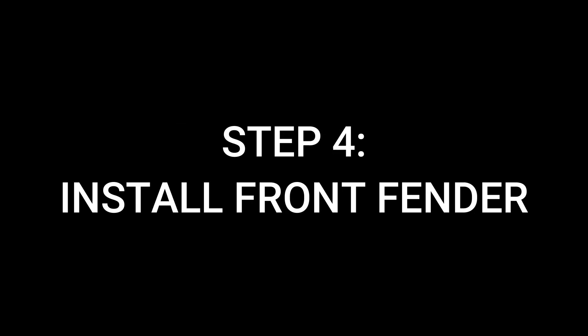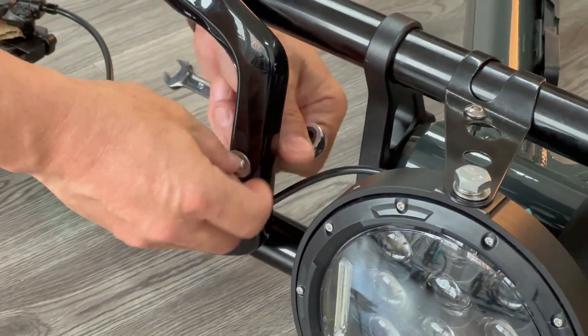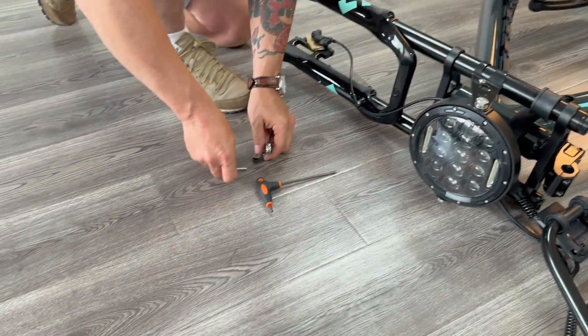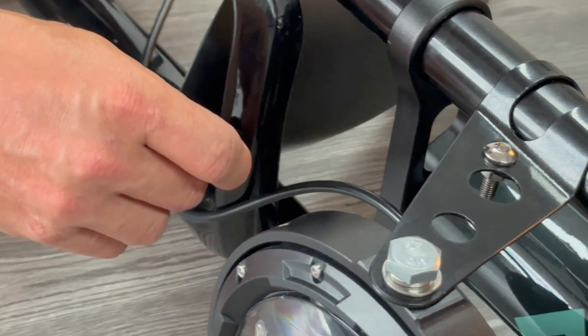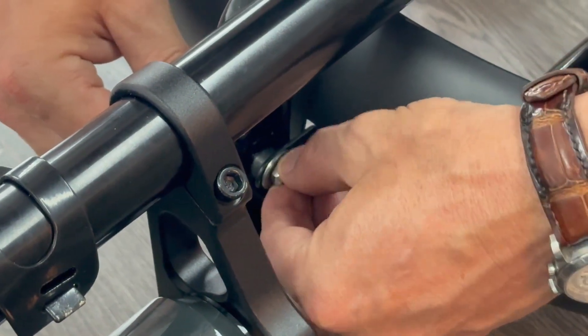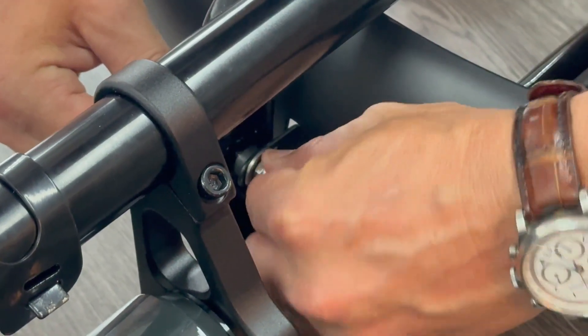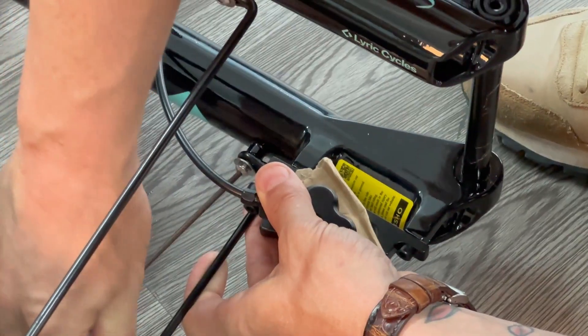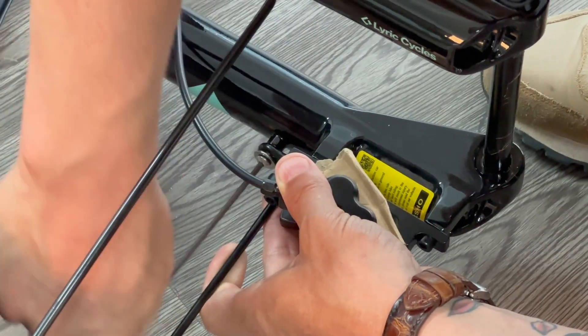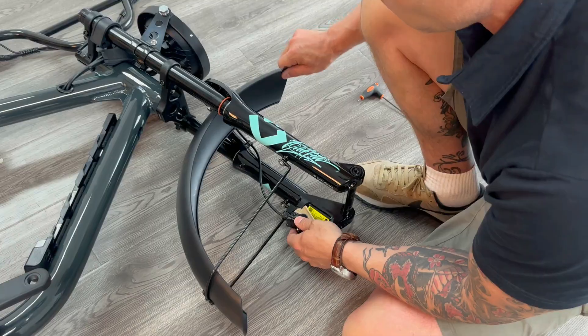Now we can begin assembling the bike. The first step is to install the front fender. Keep the bike laying flat on the ground. Remove the bolts and set them to the side, then place the fender in position and install the middle bolt first — just hand-tighten it, don't fully tighten yet. Next, do the two side bolts on either side, and again don't fully tighten them. Once all bolts are in place, you should still be able to wiggle the front fender.